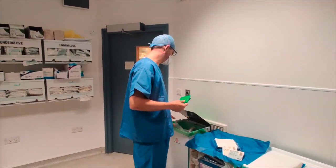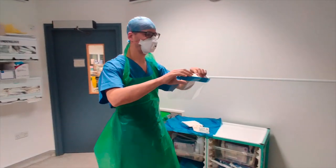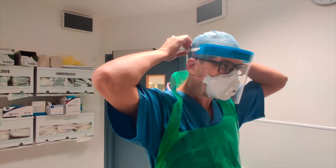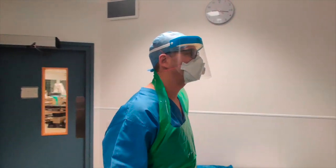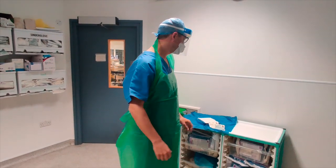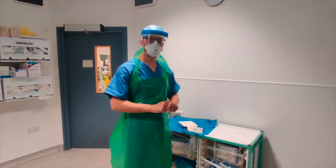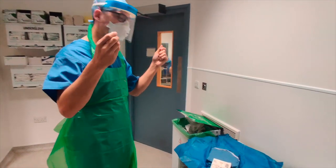Once I'm happy that the mask is on, I'm going to put on my gown and then my visor. I just want to check my body to make sure I'm okay and happy. I've got my gown ready to go and my double gloves ready to go, so now I'm going to scrub and put on my gown.